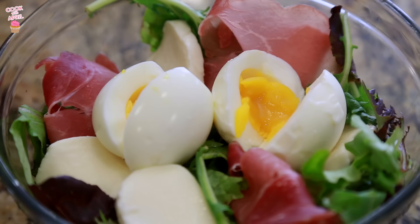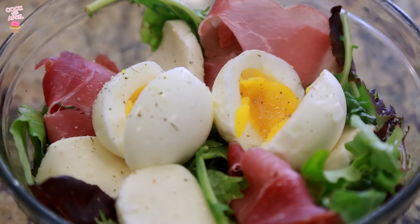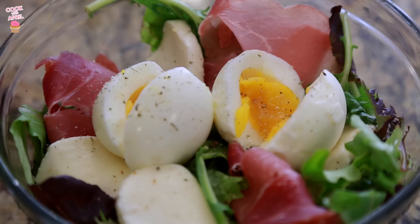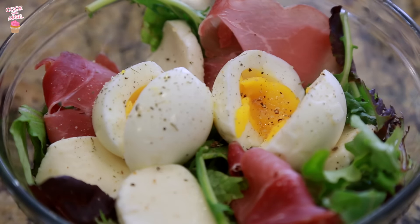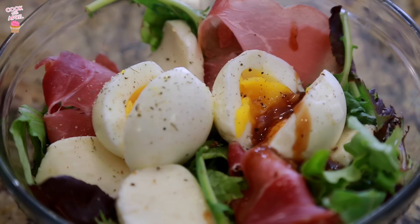I added the egg on top of the salad. The last step is to add some salt and pepper to taste — I like garlic salt on mine. I'm all about that garlic life. A little bit of pepper, and lastly you've got to add that dressing — just drizzle it on top.